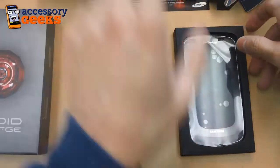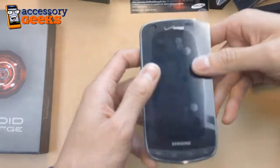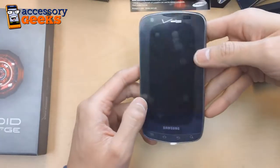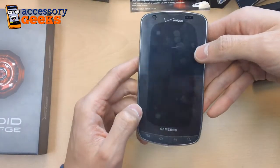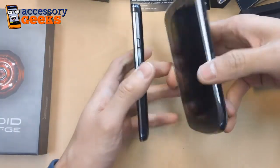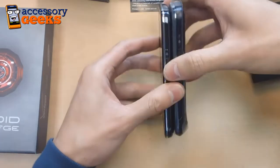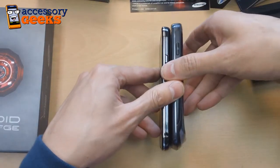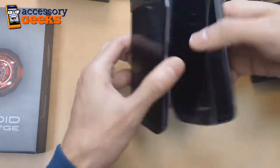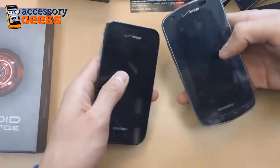So let's take a look at the phone itself. It's a very nice device, very Samsung in the sense that it's very similar to their Samsung Fascinate on Verizon Wireless, which we have right here. The Samsung Fascinate is a little thinner, and the Droid Charge does have a larger screen — 4.3 inches versus 4 inches — but it's not that much taller, so it's still a pretty compact phone given how large the screen is.